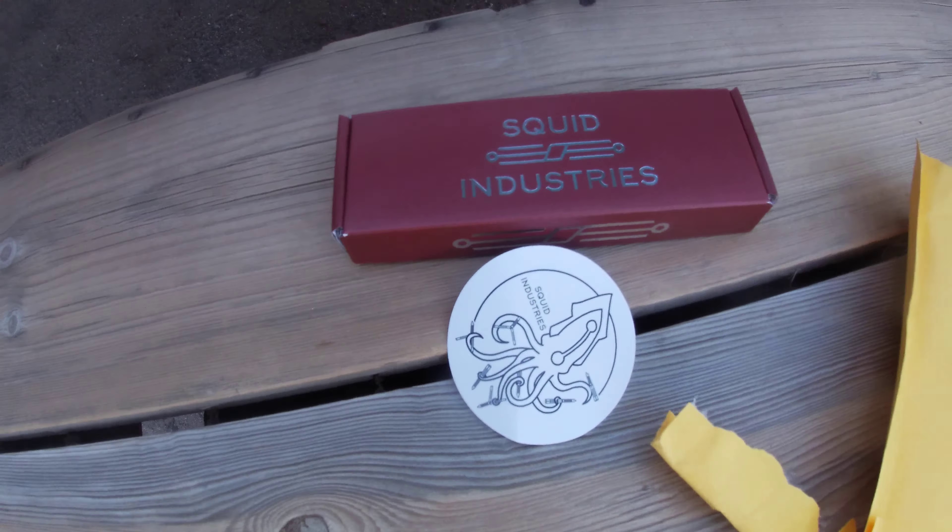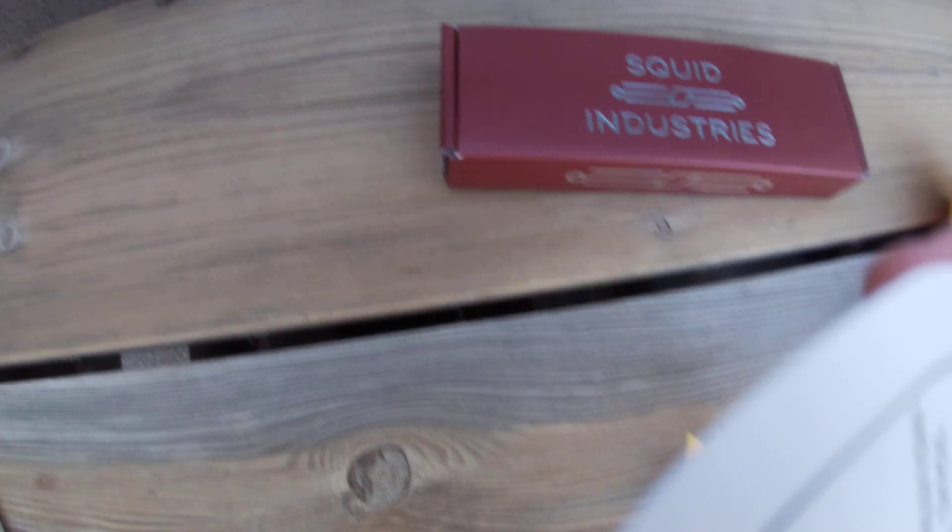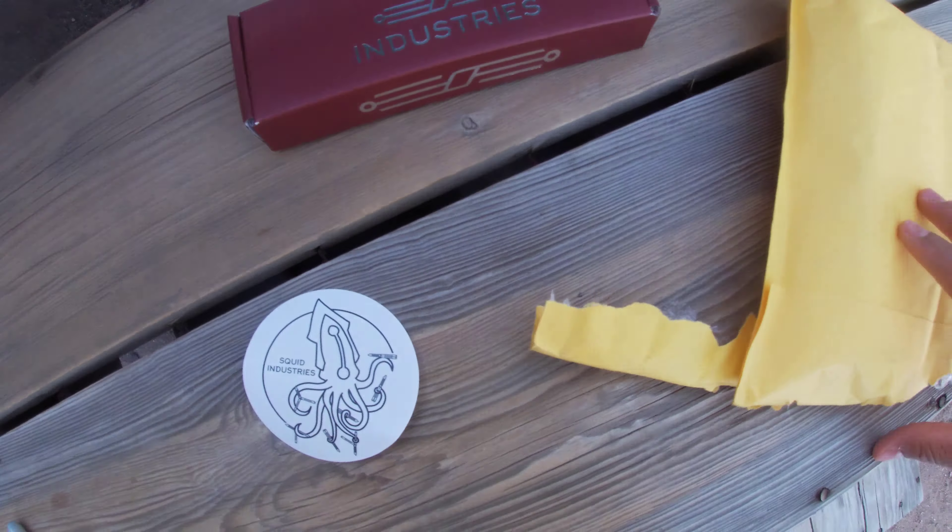What's up everybody! Today I'm gonna be unboxing the Squid Industries Squid Trainer v3.5, and yes I'm using my voice today. Let's get right into it!